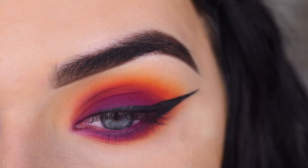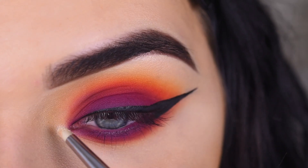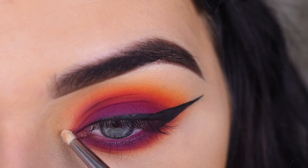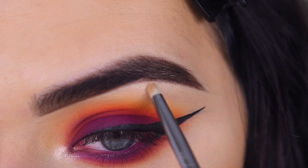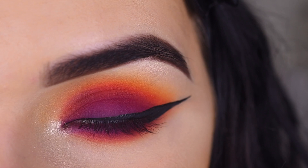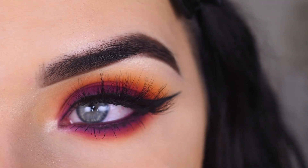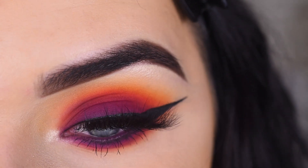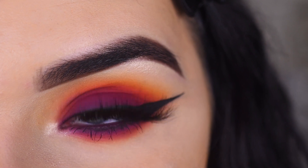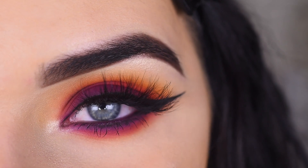I'm going to take the shade 'Ring Light' on a Sigma L04 and use that to highlight. Then I'll pop on some mascara and lashes. I did put a little bit of black eyeliner in my waterline just to even everything out. For lashes, I used Lily Lashes Miami — I know they're huge on me, but they're pretty glam. And here is the final look!